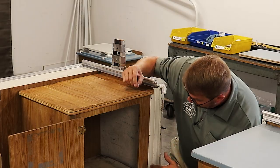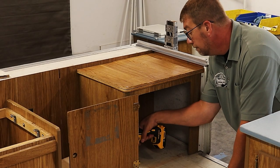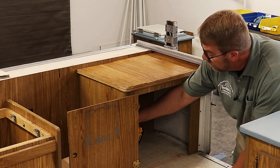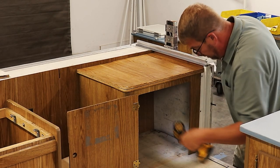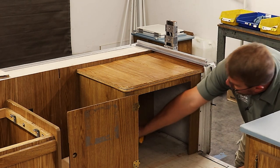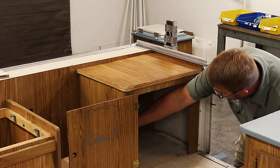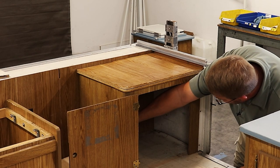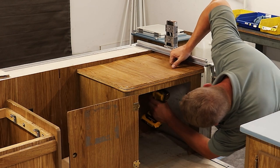And I also have three pop rivets here at the door bulkhead. Let's go ahead and take this out. We'll start with the floor, then the corner holding it to the wall, and then the countertop to the wall.